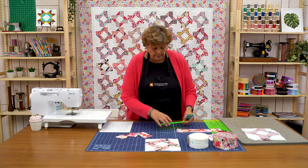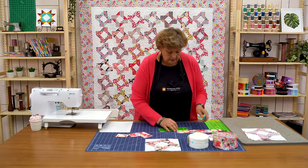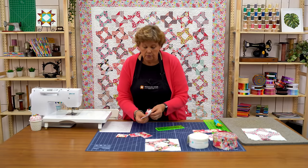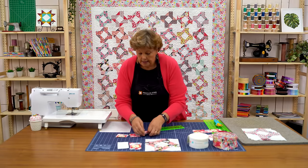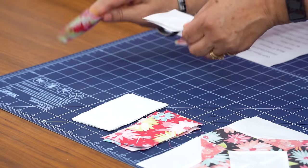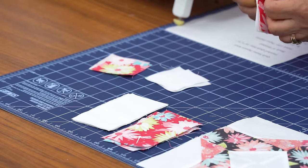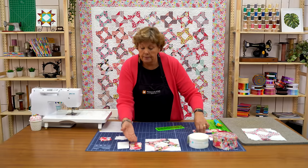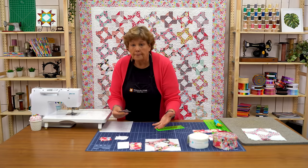I have mine all stacked up here — two and two. Once you get your fabrics cut for your blocks you want to put them in piles. I've got my colors here in a pile, I've got my whites, keep those in piles. These little 2½ inch squares also need to go in piles. You're going to do this to all of your strips. What you want is a contrasting strip so that it pops when you put them together.